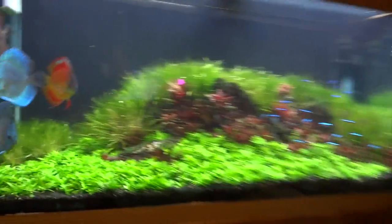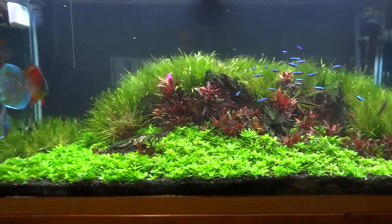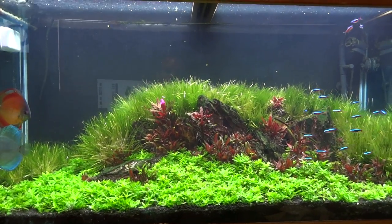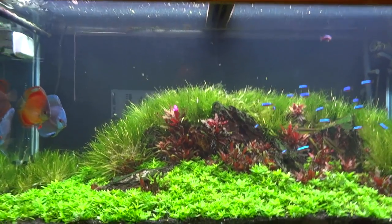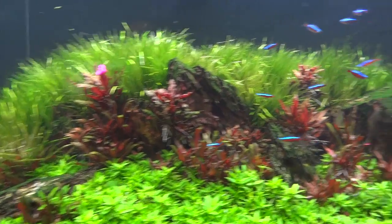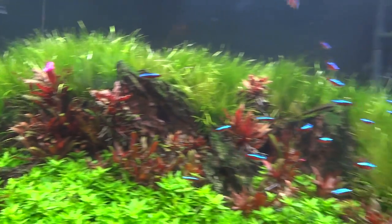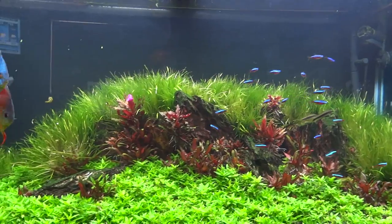I'll start today with the 90-gallon Discus Tank. This tank has really been filling in nicely lately, and I'm really digging how it's turning out. The S. Repens carpeting has really started to fill in nicely, and the Blyxa Japonica along the top and down here is really looking nice. The AR Mini is looking good too — shout out to Sean Williams, I bought this AR Mini from him at a really good price. The red plant — I'm not even going to try to pronounce it, but the initials are AR and it's the Mini version. Real nice red plant, likes high light and CO2. Go check out Sean Williams' YouTube channel, he's got some real nice stuff going on over there.